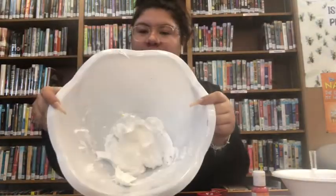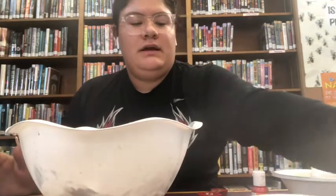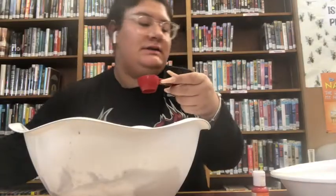Hi everyone, today we're going to be making a fluffy Halloween slime. I already put three cups of shaving cream in my bowl, and then I have my glue right here — just going to put that in.